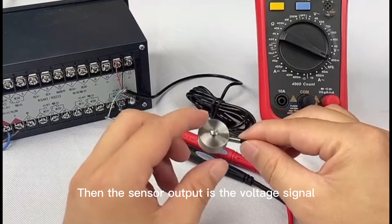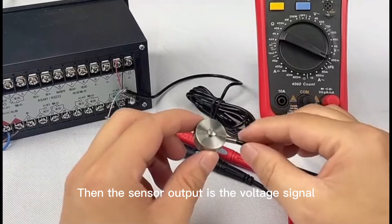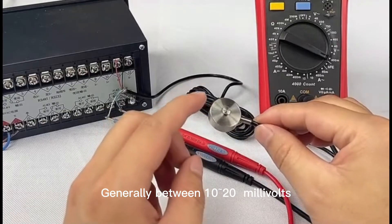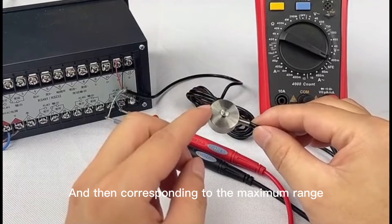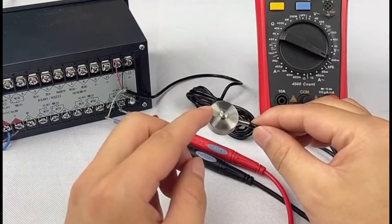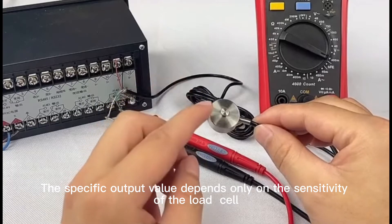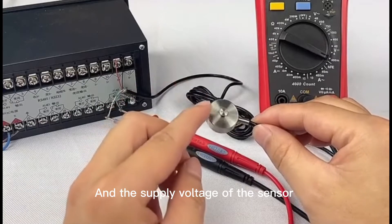The sensor output is a voltage signal, generally between 10 to 20 mV, corresponding to the maximum range. The specific output value depends only on the sensitivity of the load cell and the supply voltage of the sensor.